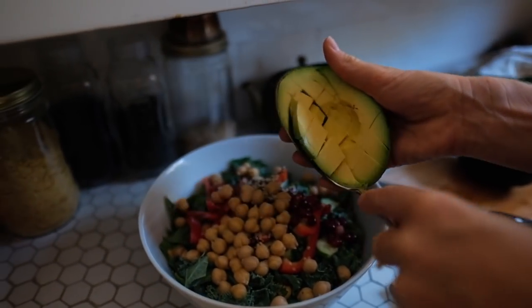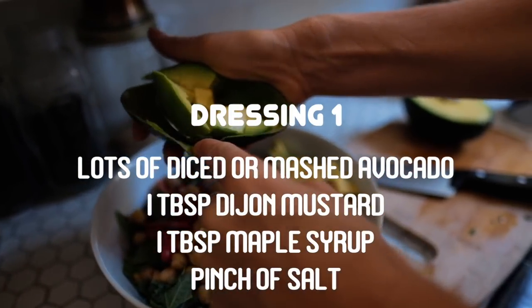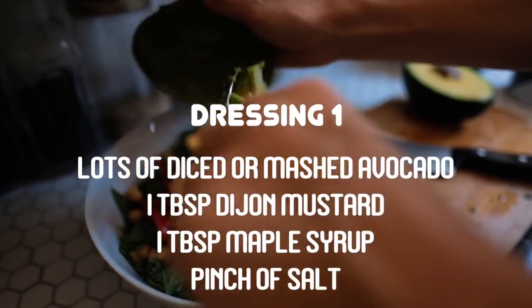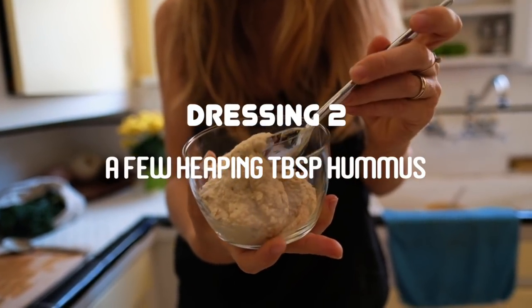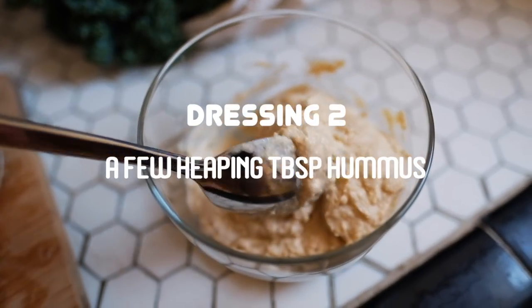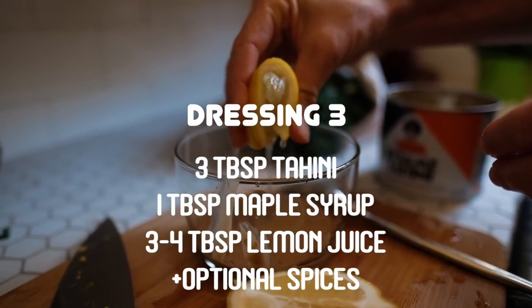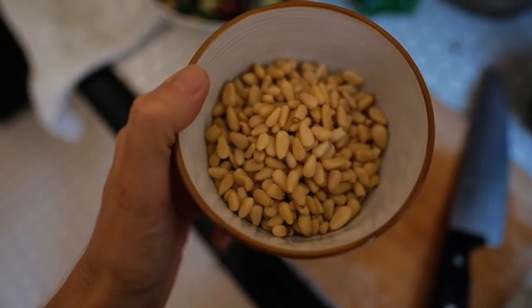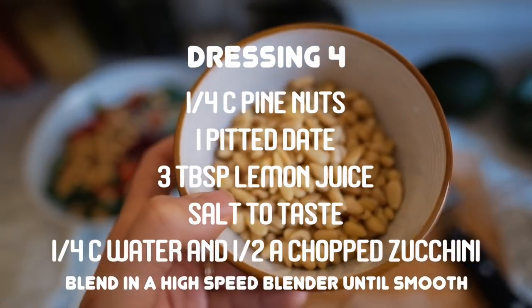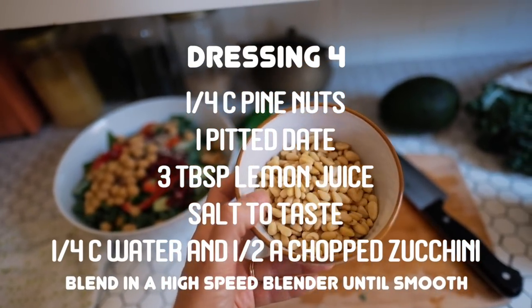Here are some examples. A super simple dressing is to top diced avocado over the salad with one tablespoon of mustard and a tablespoon of maple syrup. Another option is to dollop hummus over your salad, which already has the fat, salt, and sour in it, and call it a dressing. Or you can stir together tahini, maple syrup, and lemon juice — be sure to discard the lemon seeds. For a blended dressing, take nuts or seeds like pine nuts or pumpkin seeds and blend with one pitted medjool date, lemon juice, spices, and water.